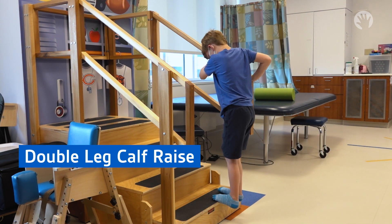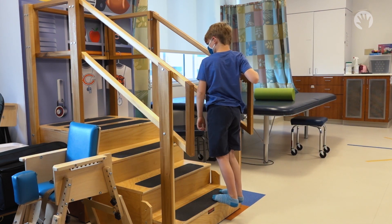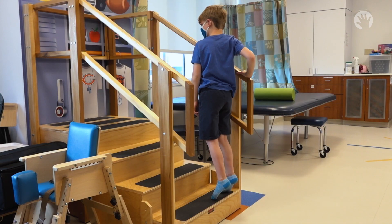Double leg calf raise. Stand with feet shoulder width apart. You may hold on to something for support.